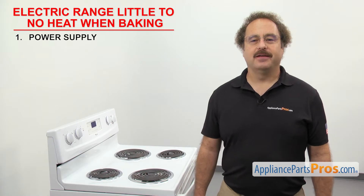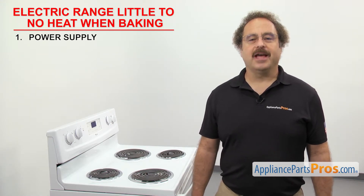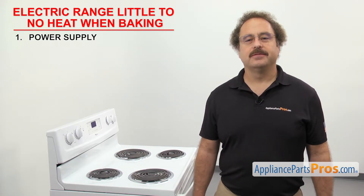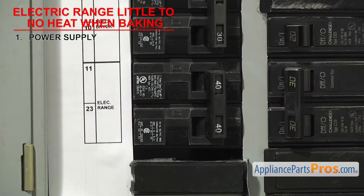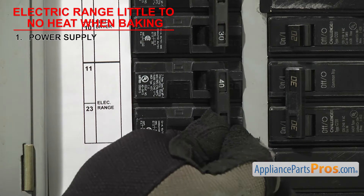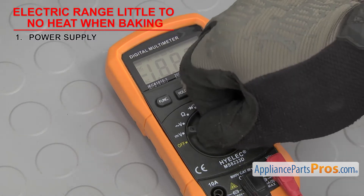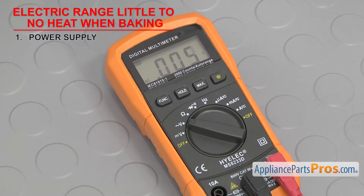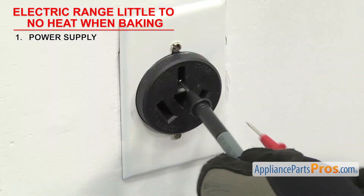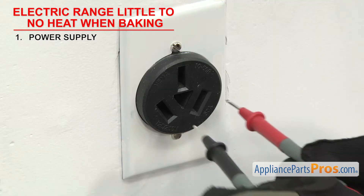The first thing to check is the power supply. Electric ranges need a full 240 volts to heat properly. If you only have 120 volts coming in, the lights may come on but the range won't heat. So you'll need to go check the circuit breakers. Whether they're tripped or not, we're going to reset them. Then we can check the wall socket with a multimeter set to volts AC. Test each side to make sure it reads 120 volts and 240 volts combined.